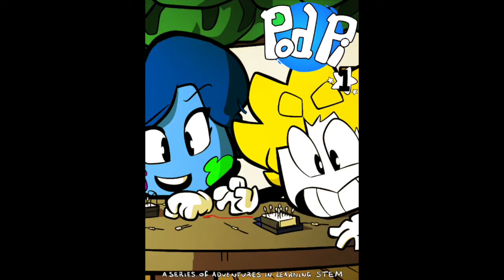Hi, we're talking about kids and technology. I'm Chris, and I'm Stefan. And we're talking about PodPy — it's a monthly series that introduces kids to electronics and JavaScript coding.